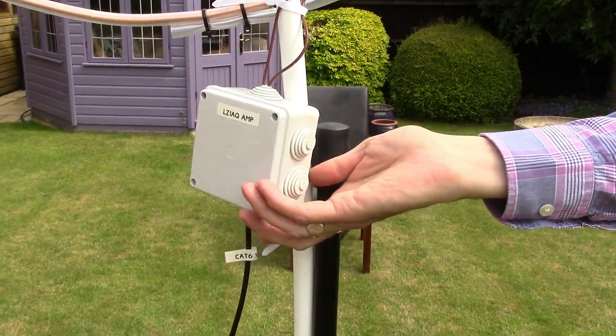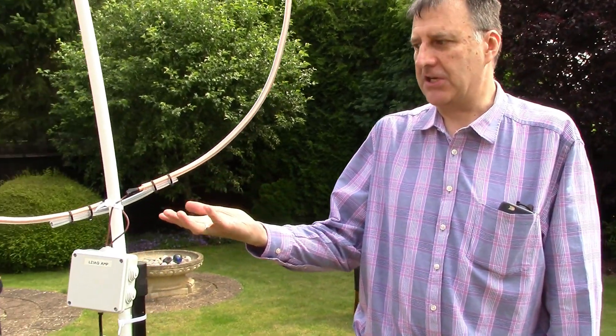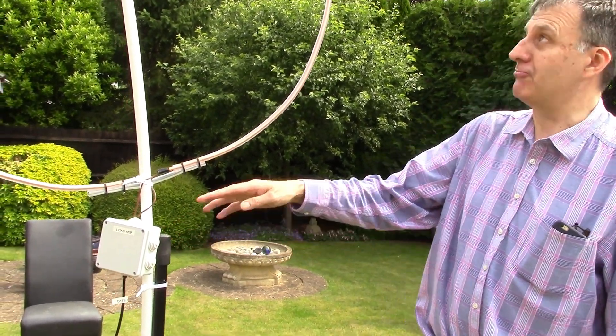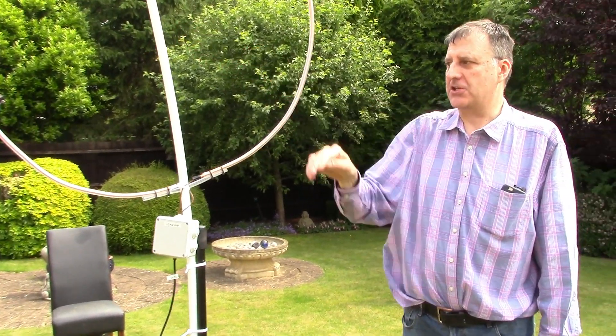This is set up in one of several modes available for this amplifier — one loop, two loops, conventional electric field aerial, or magnetic field aerial. It's configured here for the simplest mode: a single magnetic loop, mounted at approximately two and a half meters to the top of the antenna, about two meters to the center.